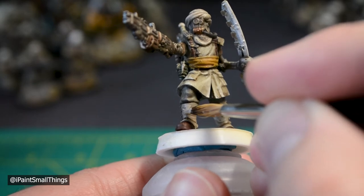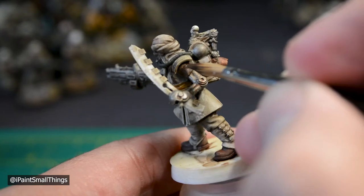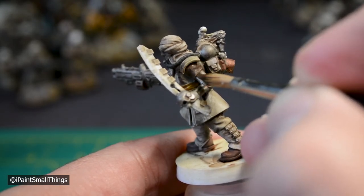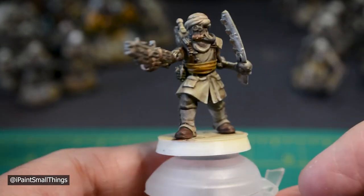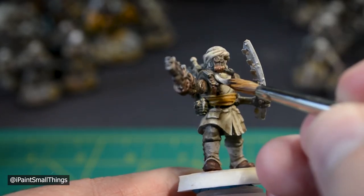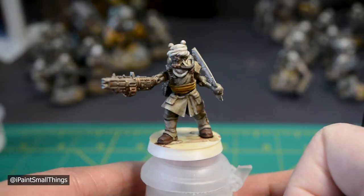I continue by going over all the leather and cloth colors, starting with the original base color, then adding more contrast with white or Buff. For the head wrap, highlight with a mix of white and Buff. Keep mixing and adding until you're happy with the color — I like making a brighter head wrap for my HQ units in my army.